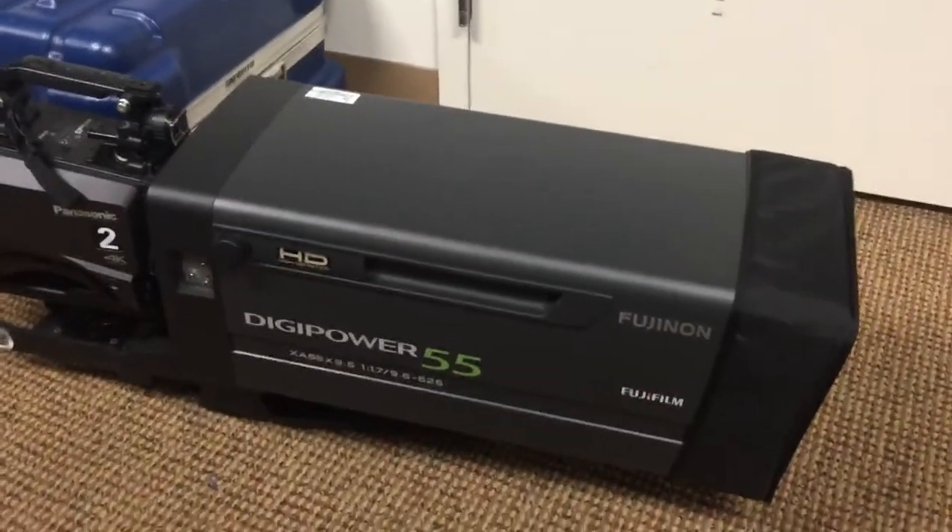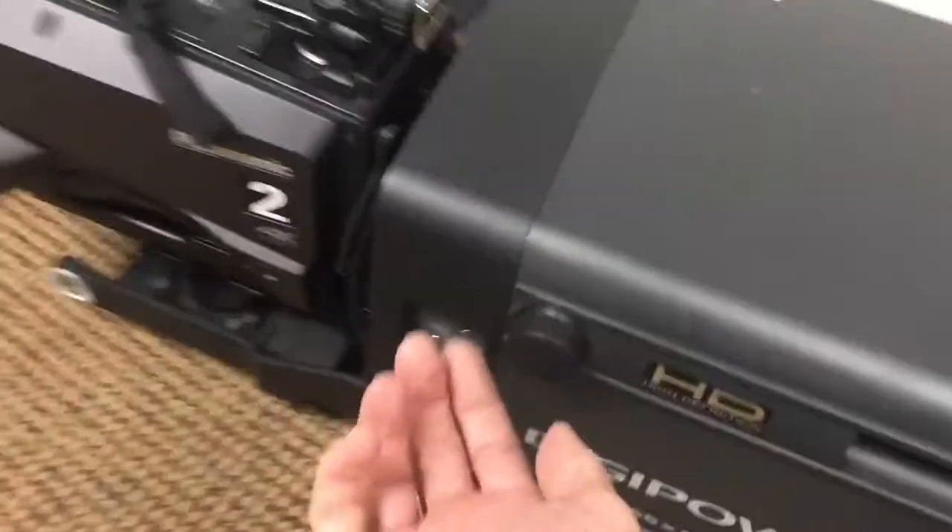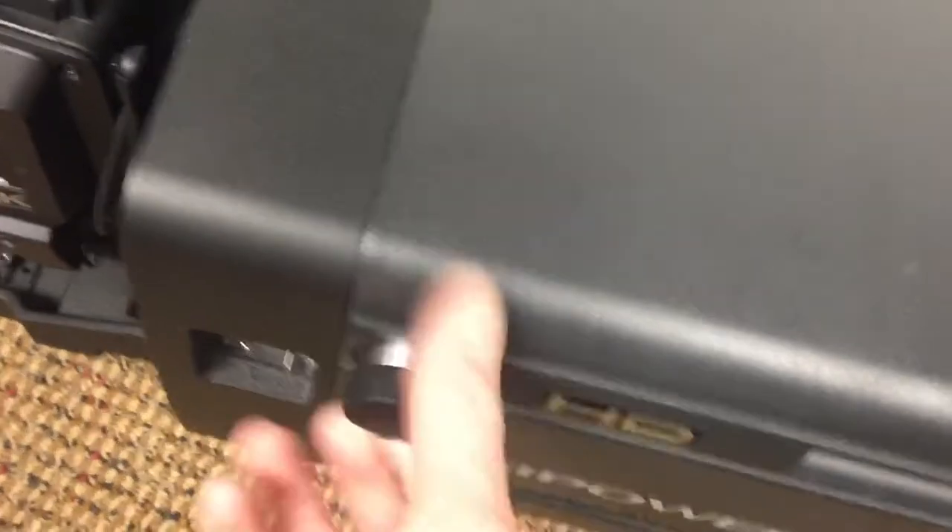Over here is one that's closed up in its normal condition. You can unscrew both of these knobs on the side, and the whole cover for the lens just slides right off like this.